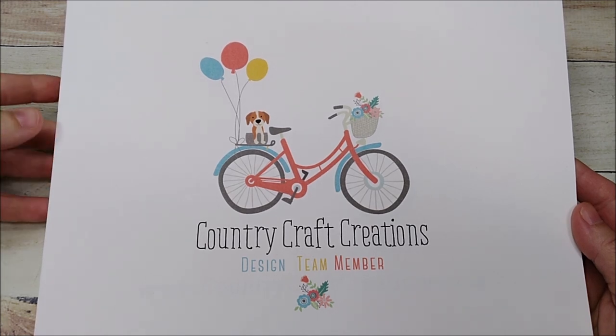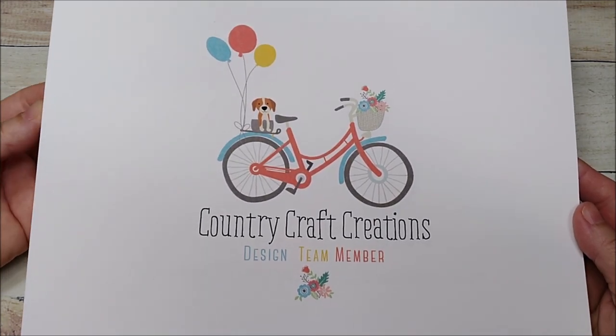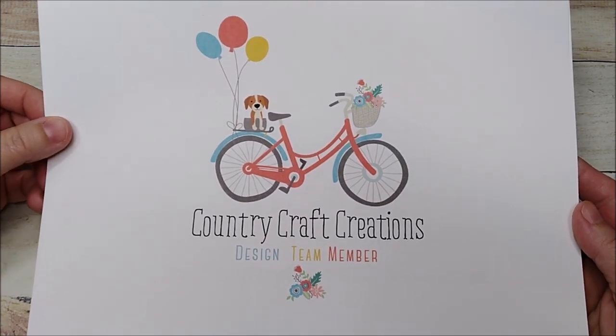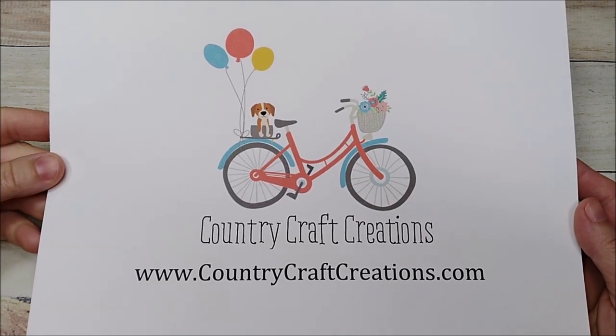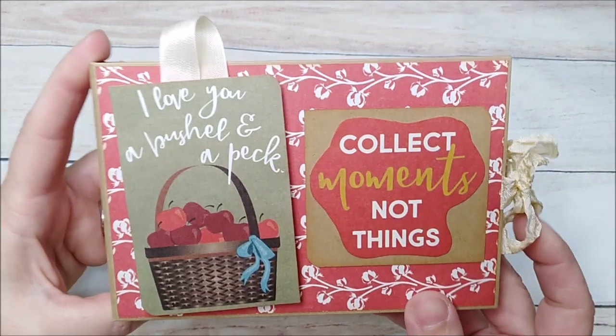Today I wanted to share another project I created for Country Craft Creations. I'll leave everything I used in the description bar below, and you can pick everything up at countrycraftcreations.com.